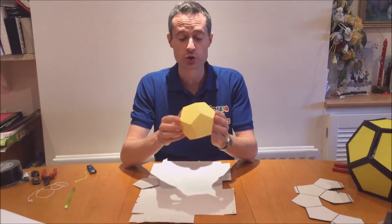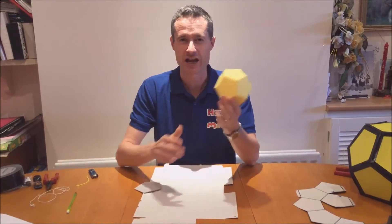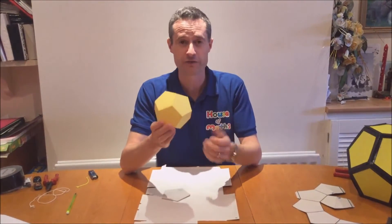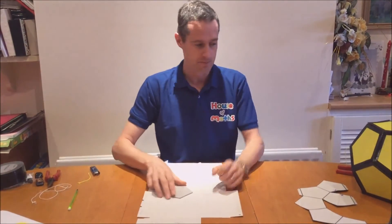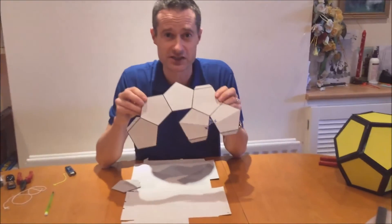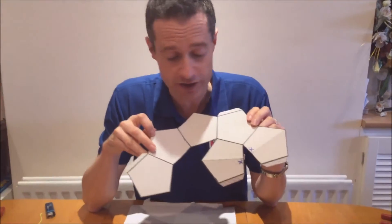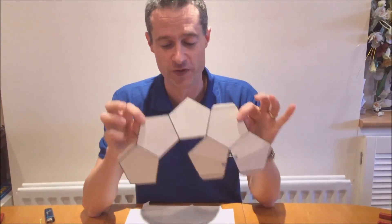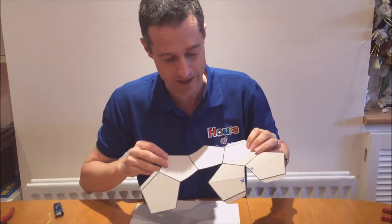Now if you've not made a normal regular solid dodecahedron first, I would suggest that you have a go at making one of these before attempting the collapsible one. You can find nets all over the internet telling you how to make this. But the net for the collapsible version is probably slightly different to what you'd make for a normal solid one — you're going to need two identical copies of this, which is six pentagons each. So I'll just show you how I make that.